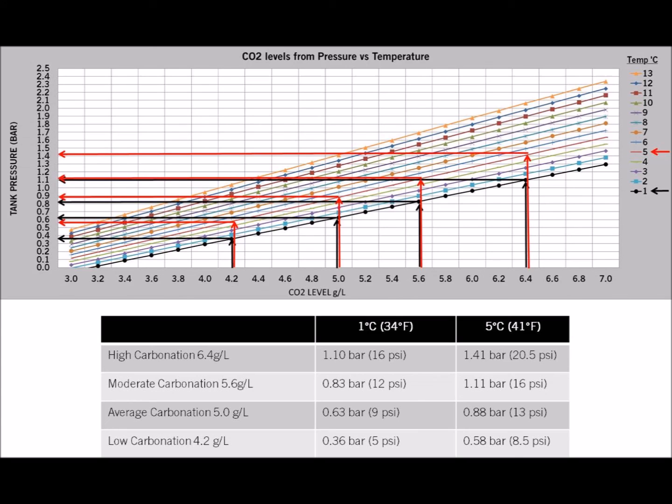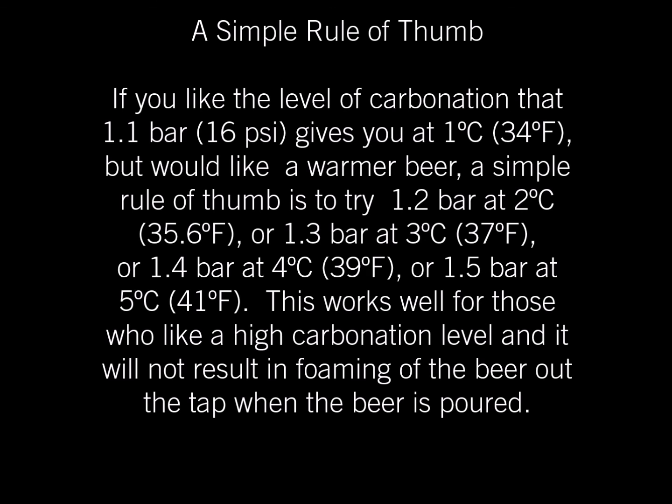If you find this level is too carbonated for you, or if there's too much foam coming out of your beer tap when pouring, just reduce your target pressure. And if you'd like to dispense warmer beer, just be aware that you'll need a slightly higher pressure for the same amount of carbonation. So start with the 1.1 bar and 1 degree Celsius settings as suggested here, but as you brew don't be afraid to adjust the CO2 level to your personal preferences by using the chart and table shown here. If you like the level of carbonation that 1.1 bar gives you at 1 degree Celsius but would like a warmer beer, a simple rule of thumb is to try 1.2 bar at 2 degrees, or 1.3 bar at 3 degrees, 1.4 bar at 4 degrees, or 1.5 bar at 5 degrees. This works well for those who like a high carbonation level and will not result in foaming of the beer out the tap when poured.